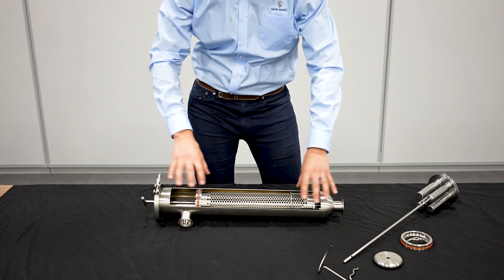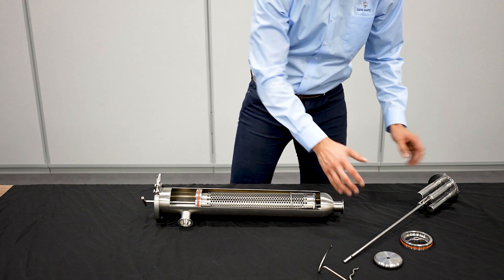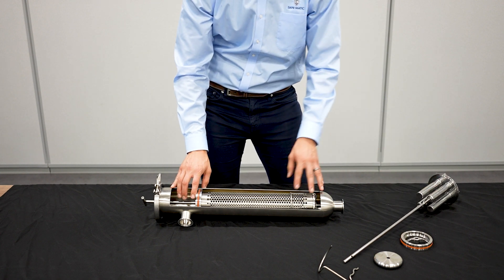We're going to walk through how to exchange your current angle line strainer with the magnetic trap element frame and then combine that to make a magnetic trap strainer — keeping our elements but adding the magnetic trap capabilities of our new magnetic trap strainer.